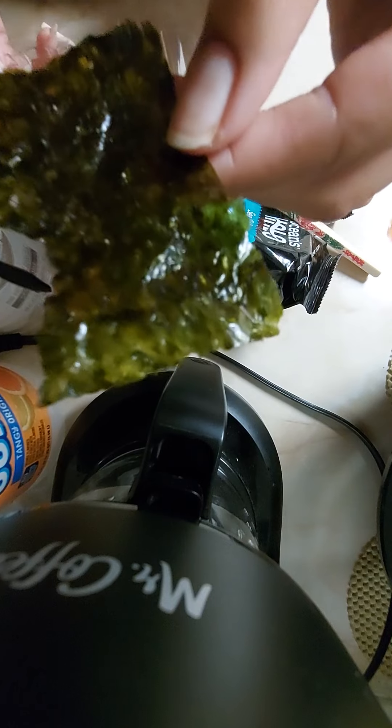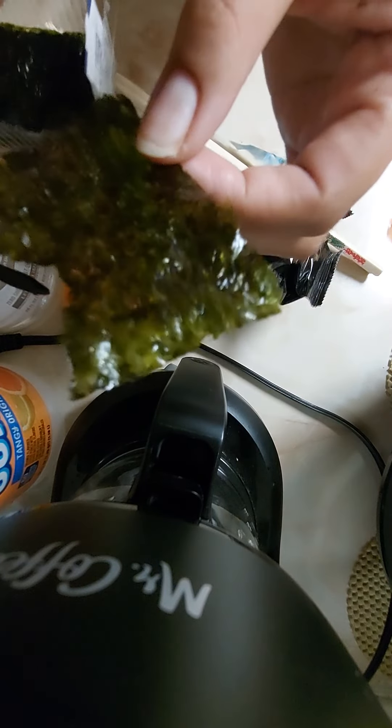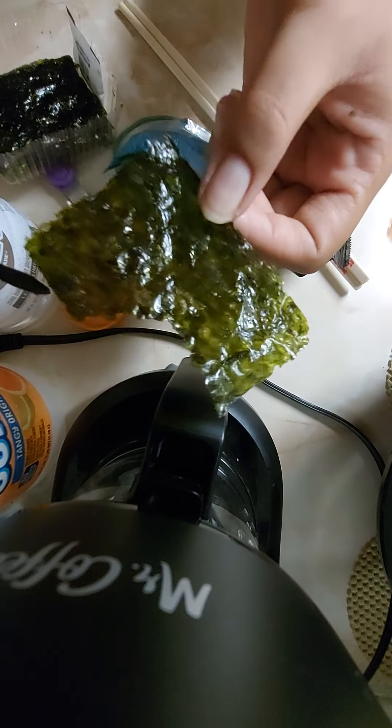Would you look at that color — beautiful! Remember that God loves you. Have a great day, stay active, and I'll see you in the next one. Adios.